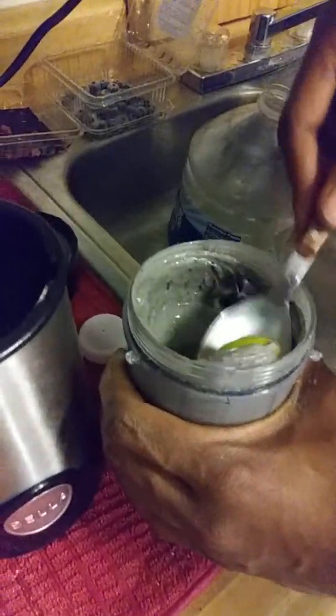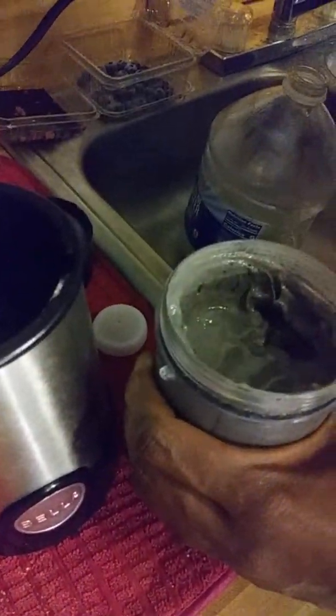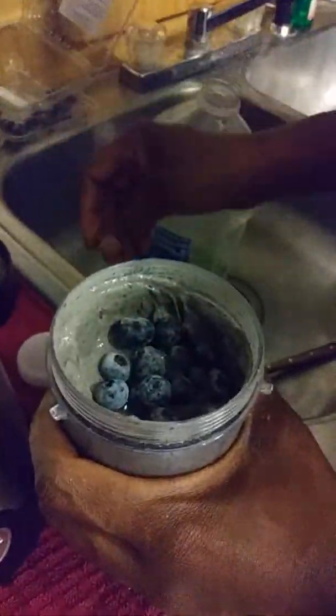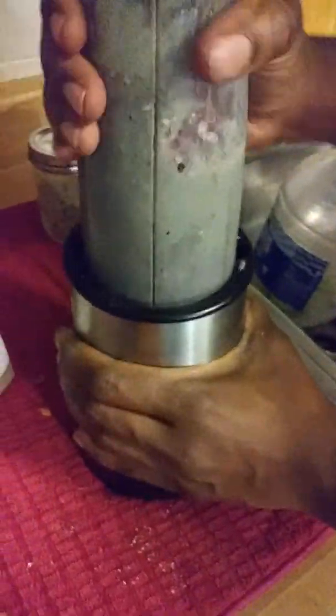Take that out — we don't want the whole lime. More blueberries, packed with antioxidants. Great for this weather, giving ourselves fuel.